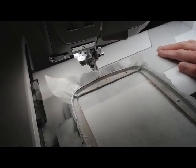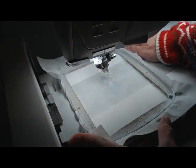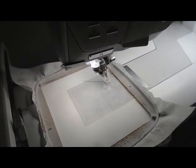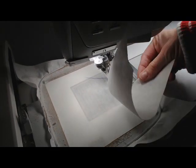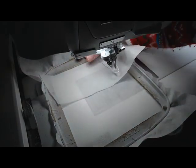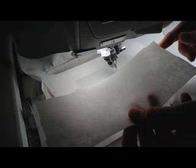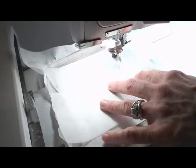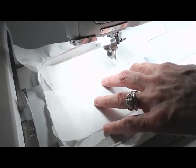Once the machine's in position, I put the hoop in, let it get into position, and then take two scrap sheets of stabilizer that I've normally cut off of another design and get those into place so that it's covering most of the hoop and I know where the design is going to go.